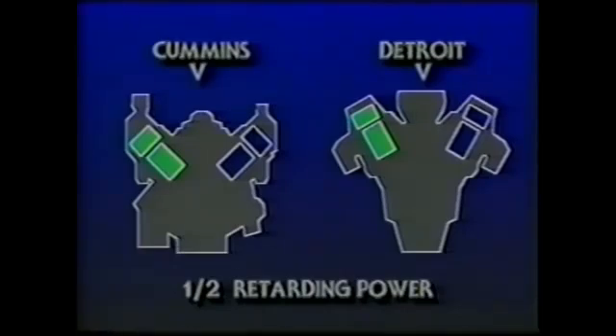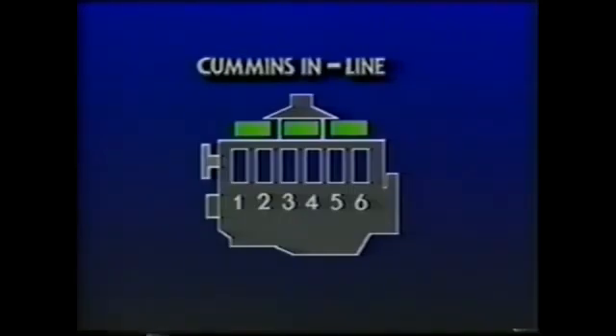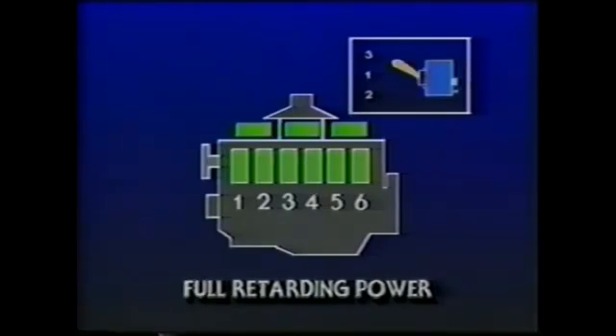On the Cummins and Detroit Diesel V series, low activates one bank of cylinders and the high position operates both banks. On Cummins inline NT engines, three brake housings each control two cylinders. In addition to the standard on/off dash switch, there is a separate three-position progressive braking switch. In position one, only two of the engine's six cylinders are providing slowing power. In position two, four are utilized — about two-thirds of the retarding available. And in position three, all cylinders are working to slow and control the vehicle.